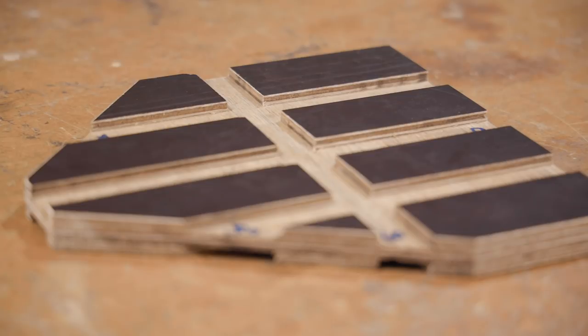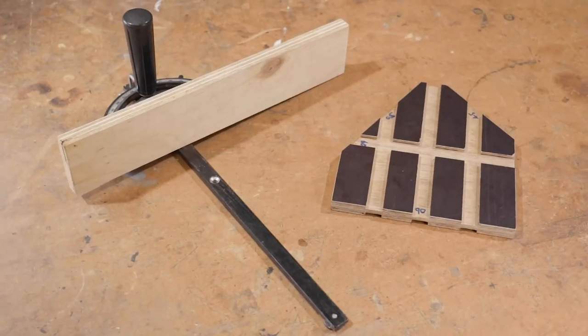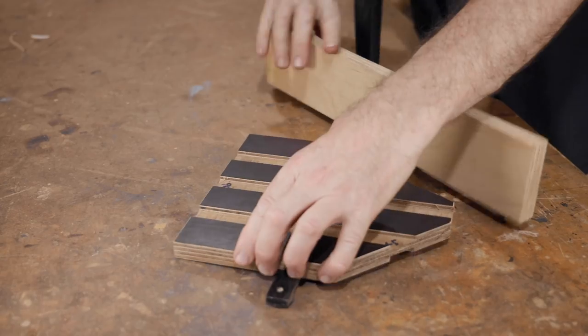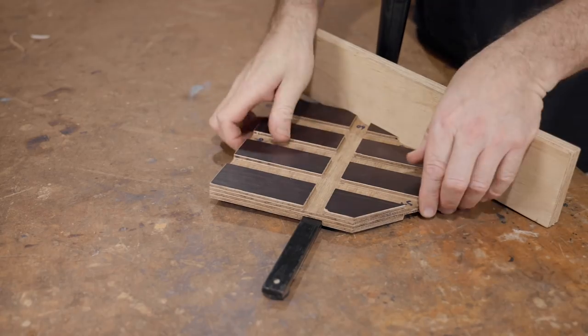If you made sure you cut the piece square in the first place and you've adjusted the 60 degree angle accurately, that means the 30 degree angle must be accurate too. And lastly, check the 45 degree angle, and that's it — now you can set these angles accurately from now on in just a few seconds.